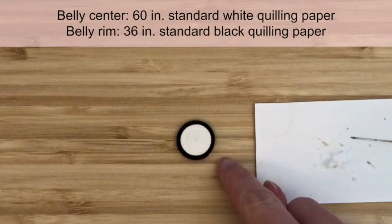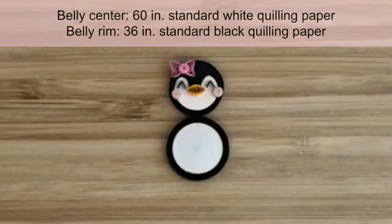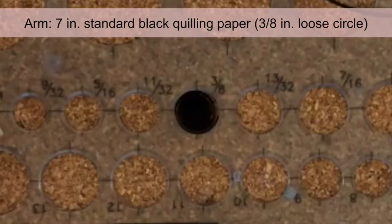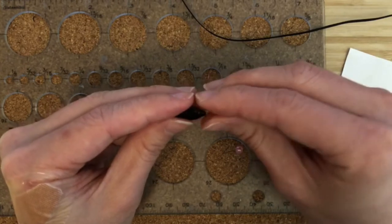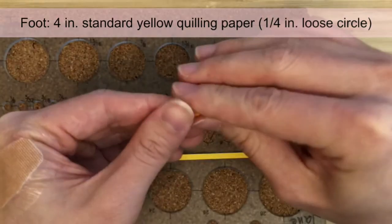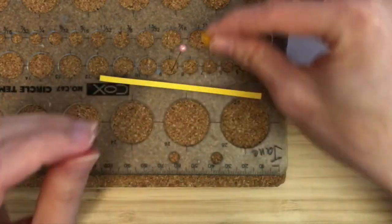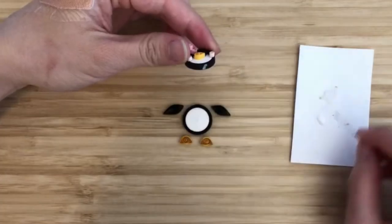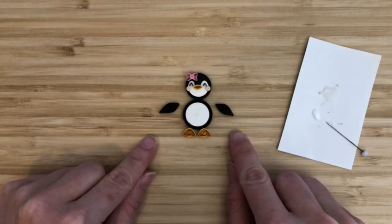The belly is made similarly to the base of the face, but with larger measurements. Make a tight circle with a 60-inch strip of standard white quilling paper and a 36-inch strip of standard black quilling paper. Try to eliminate the center hole. For the arms, make loose circles using 7-inch strips of standard black quilling paper. The circles should be about 3/8 of an inch in diameter. To shape the arms, form a marquee shape where one side is about 2 times as long as the other side. For the feet, make loose circles with 4-inch strips of standard yellow quilling paper. The circle should be about 1/4 inch in diameter. Then shape the circles into half circles. We can assemble some parts of the mother penguin now. Glue the mother's face onto the belly, then glue the feet onto the belly. I like to assemble the arms at the end when arranging the card, so I'll leave them separate for now.